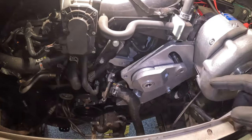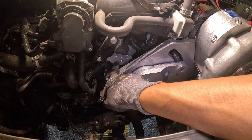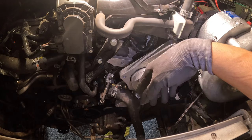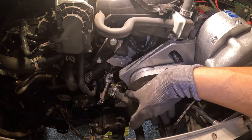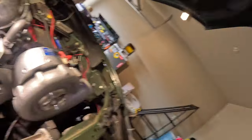Next thing we're going to be doing is working on the intercooler and getting all the piping routed right. I had to run to the hardware store because there's one three-eighths bolt that's supposed to go to the bracket we installed earlier, and I can't find it anywhere. It's a three-eighths by about two-and-a-half inch bolt.